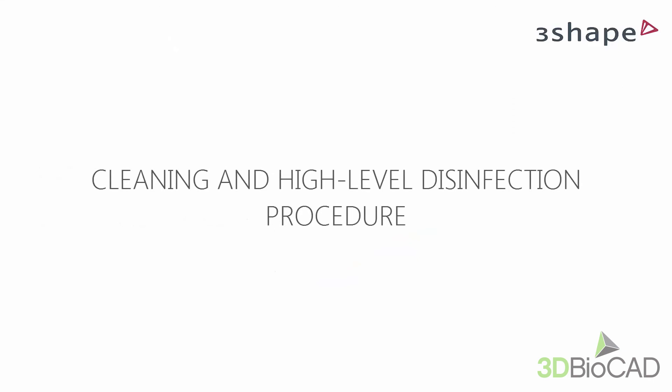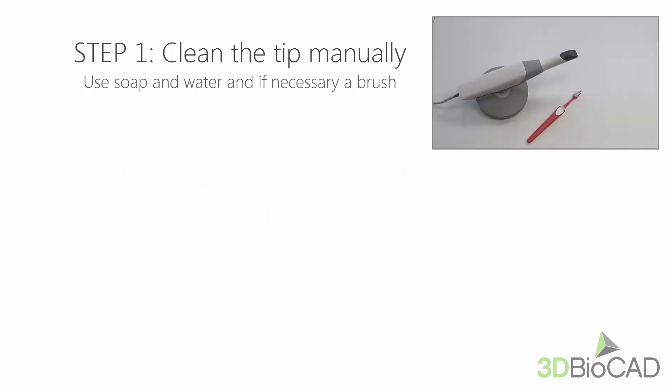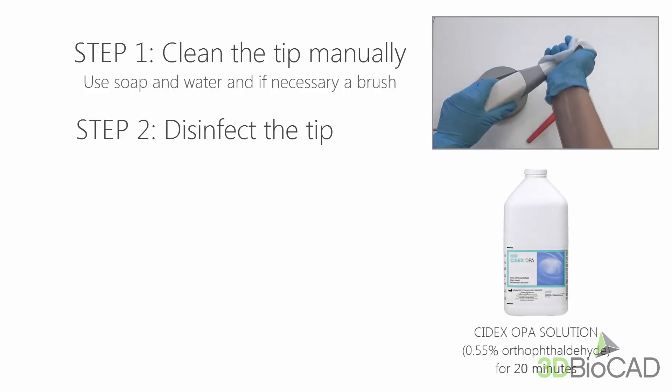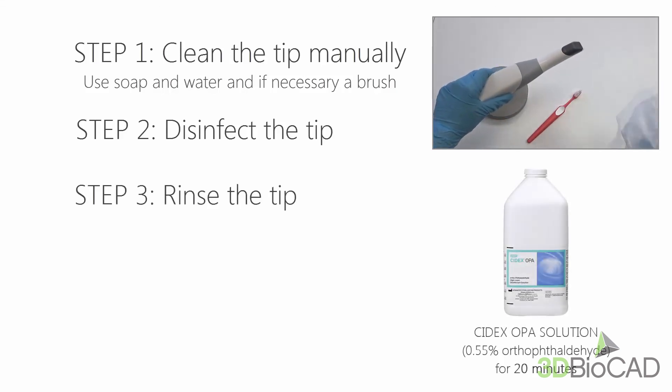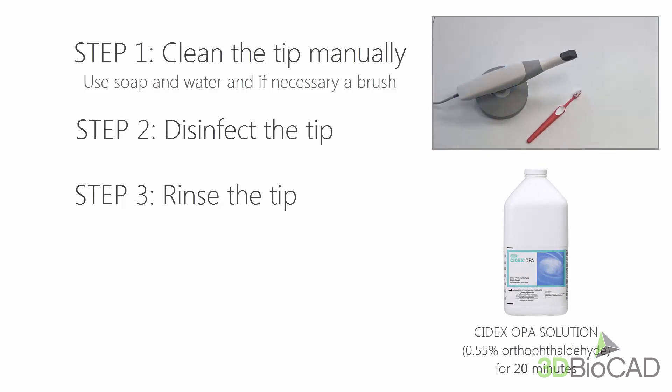If sterilization is not feasible, use high-level disinfection with a high-level disinfectant. The procedure is almost the same as before. First, clean the tip manually, then disinfect the tip using Cidex OPA Solution for at least 20 minutes. After the tip has been immersed in the disinfectant, remove it and rinse it according to the Cidex OPA Solution instructions for use. When done, use a sterile and non-abrasive paper towel to dry the tip. Now you can insert it into the scanner and start scanning.